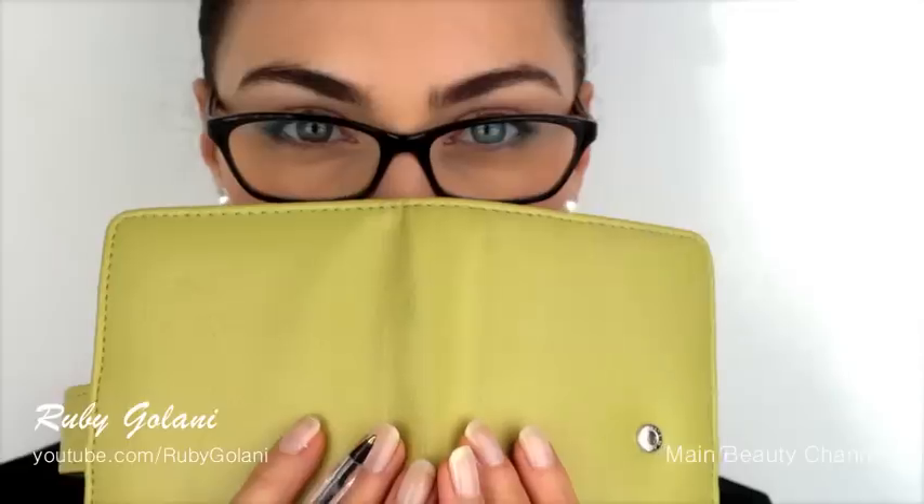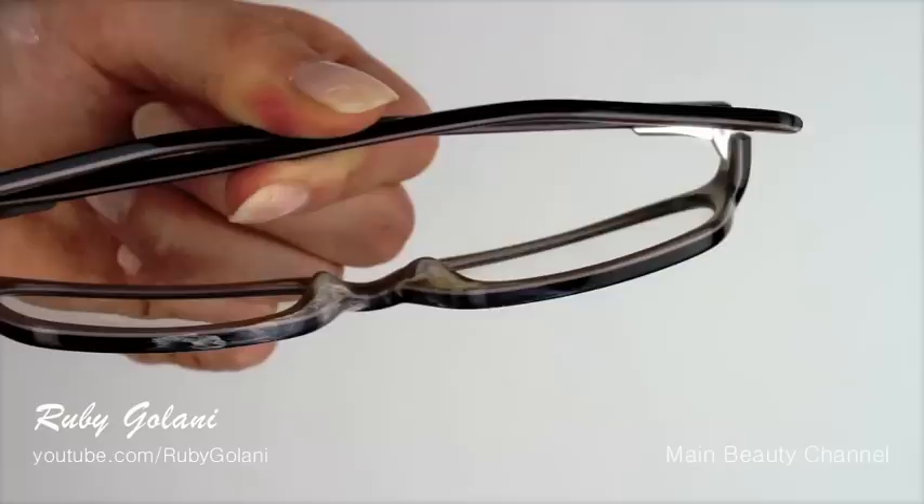One of the first problems I encountered when I got my glasses wasn't being called four eyes, but it was foundation smearing onto my frames and also onto my lenses. I'm sure I'm not the only one, so I created this tutorial to help those who wear reading glasses and also sunglasses on a regular basis.